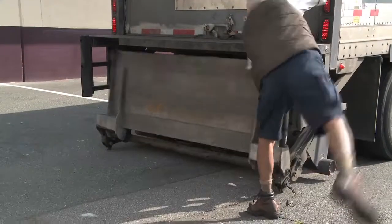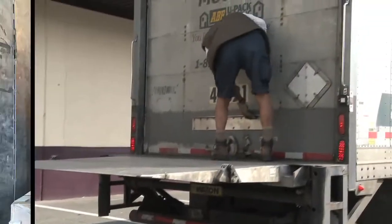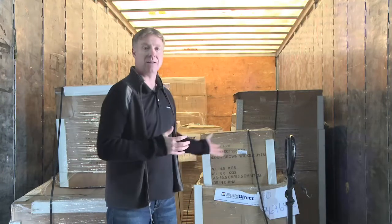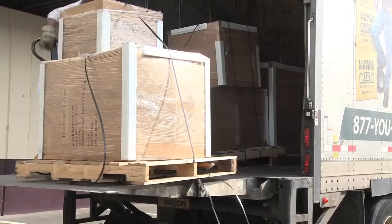When your product arrives, it's going to show up in a truck like this, and there's going to be what's called a residential tail liftgate. That's just going to lower the product down onto your driveway. So here we have the back of the truck — we've just had several pallets of Heritage Loom outdoor furniture.